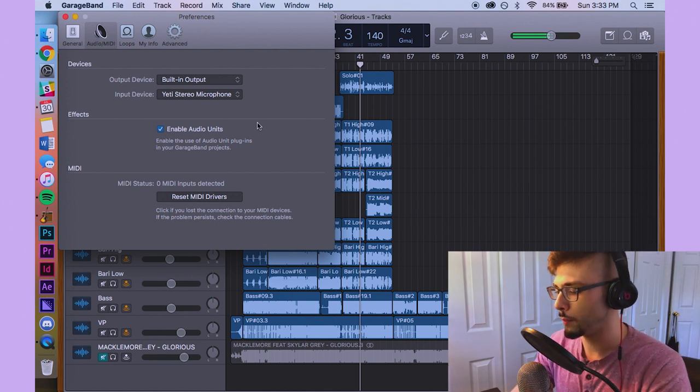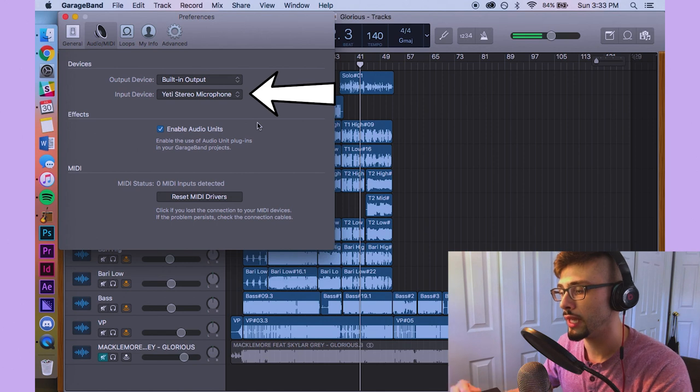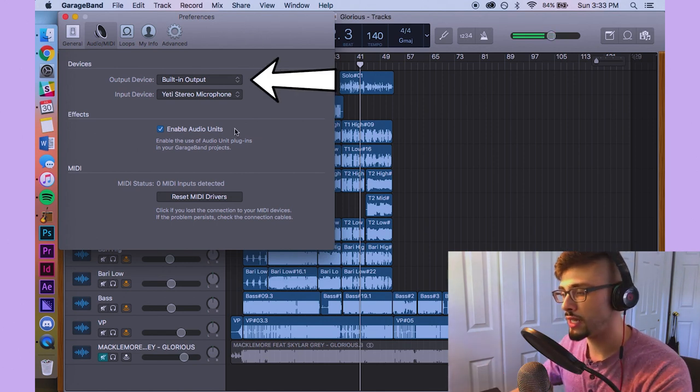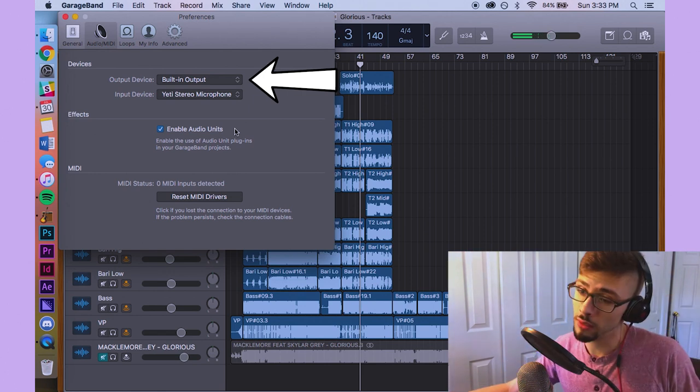I start with bass and percussion first, then go baritone, then tenor. But this can change from time to time — sometimes an idea for a tenor one line will come faster than a baritone line. In your preferences folder, you have inputs and output devices. Your input device is anything you're plugging into your computer when you're recording, like a microphone. Your output device is whatever you're listening to the music through — be it headphones, speakers, or your computer.